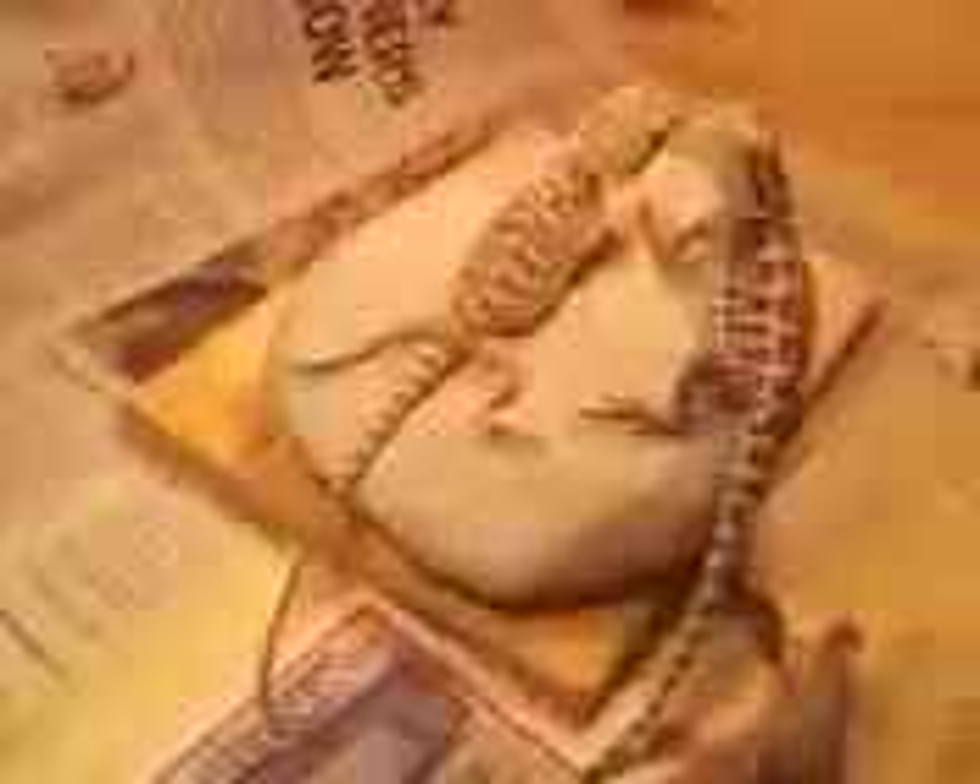I just thought I'd post this up, see what y'all think. It's not fancy or anything. I got my reptile cave, so yeah, they like that I guess. Water bowl — I clean it every day. I'm getting some reptile carpet soon but I still have it right now.